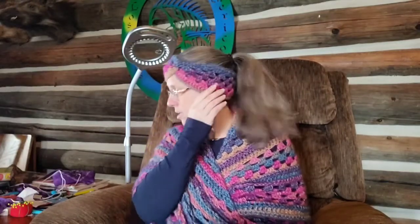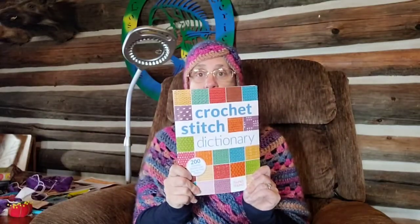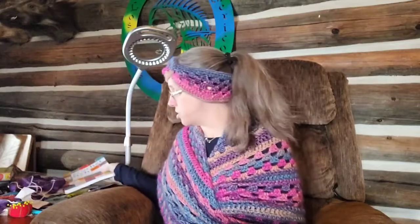A long time ago, when I first started crocheting and getting into the crochet community, she sent me this wonderful book that I have used several times now. She sent me the crochet stitch dictionary through Amazon. It has been such a blessing. I've learned a lot from this book and I've designed two things now using the stitches in it.